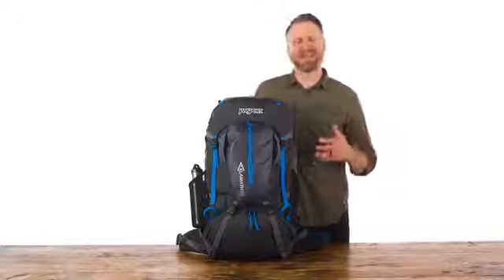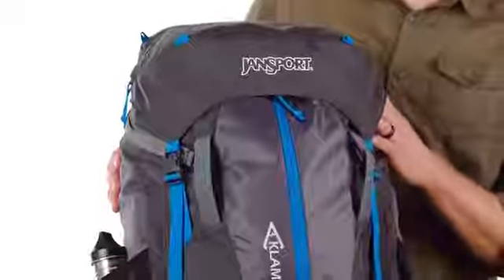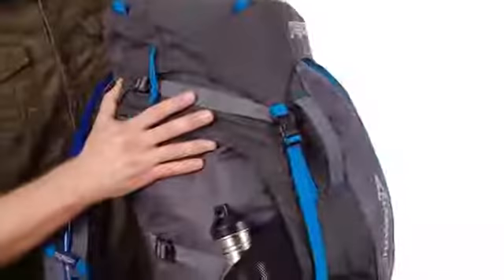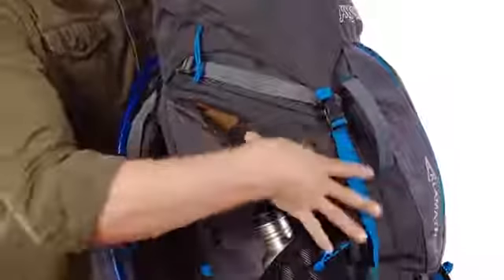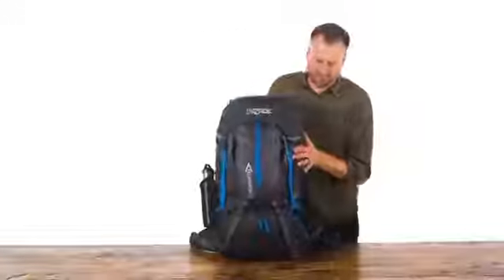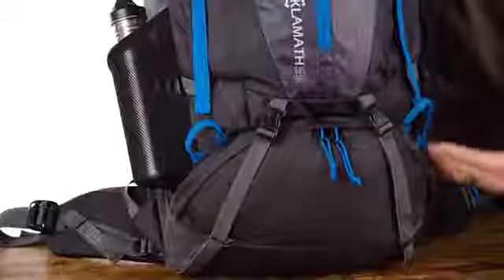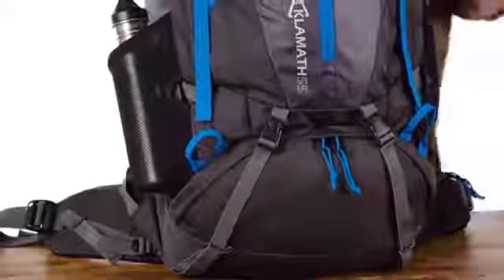There are three easy ways to access the main compartment of this pack. You've got your traditional drawstring opening underneath the hood, as well as a three-quarter length zipper on the side, which allows for really easy access to any items in the middle of the pack. And then finally you've got a sleeping bag compartment on the bottom. This zipper carries all the way around the bottom and there's also an internal shelf that can be tucked away so you can compartmentalize this spot.